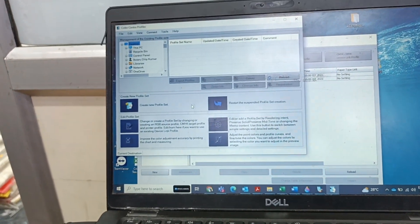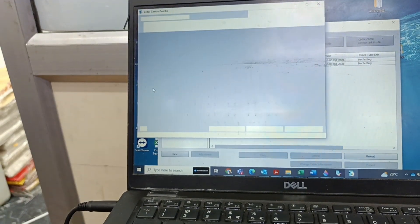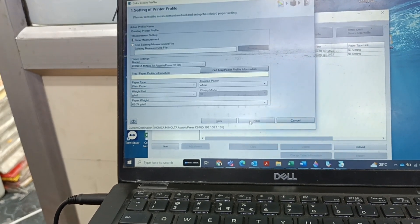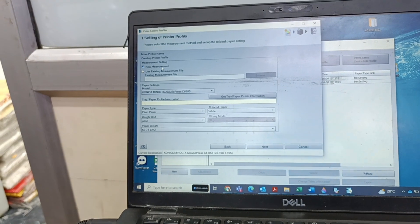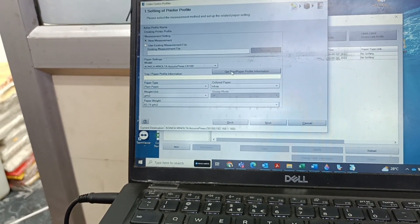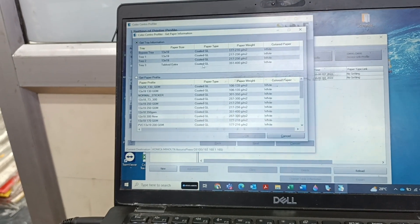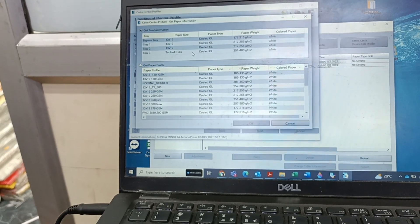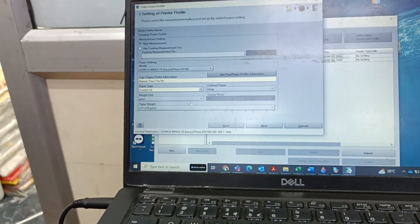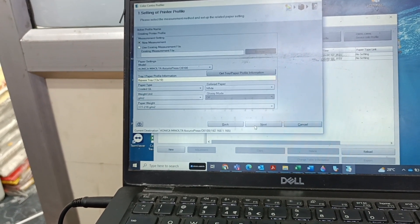You will open a window like this. Select Create New Profile Set and you can find the options. Press Next. Here you need to select the new measure and get the printer details. We are using the bypass, so select this one and press OK. This is the proper weight and settings, then press Next.